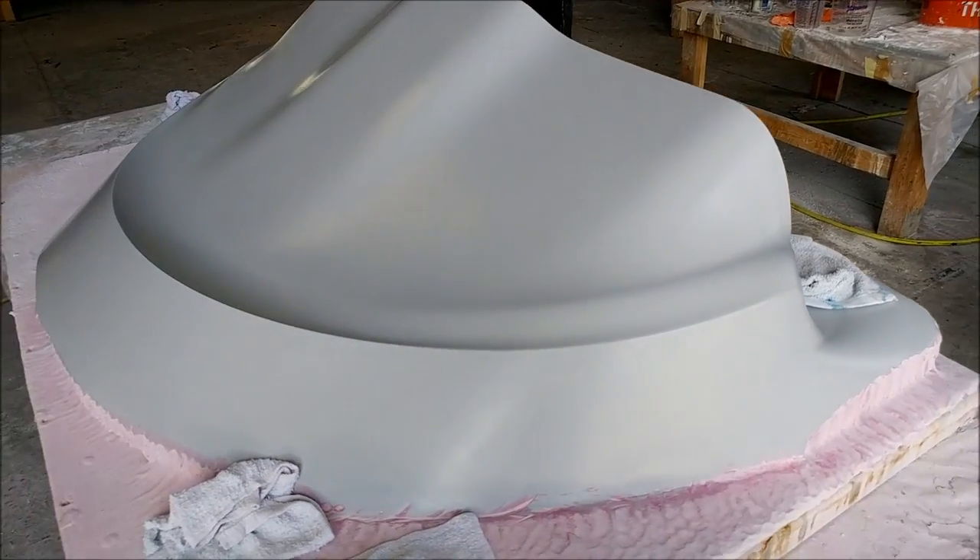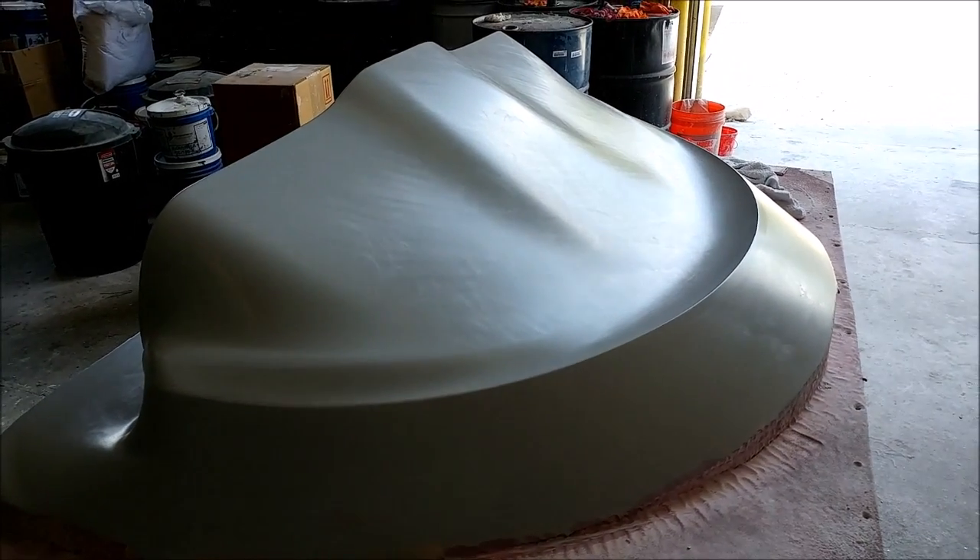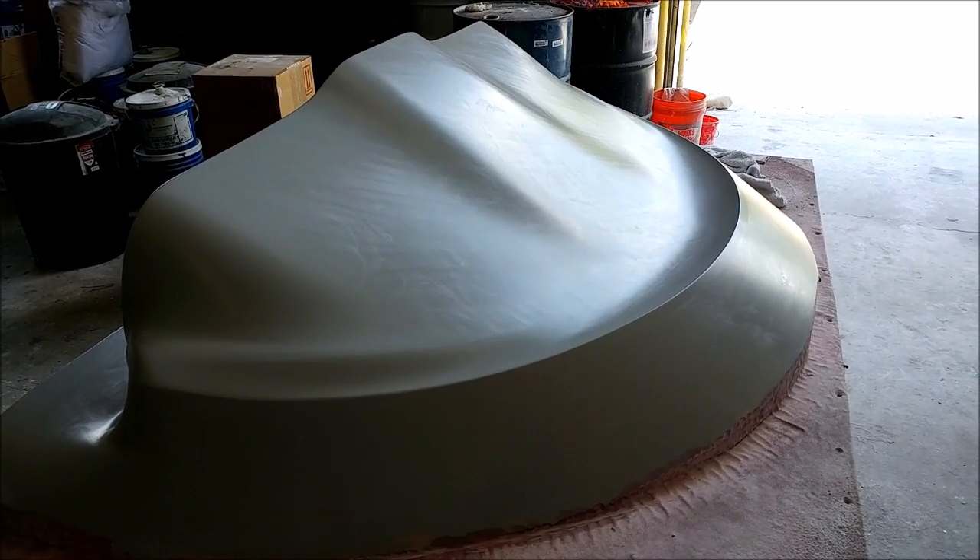Here's the glare shield plug, all waxed up and ready to have the mold pulled on it. The mold for this one is just going to be created in glass because it's not a structural component, so we don't need to use carbon fiber for that one.